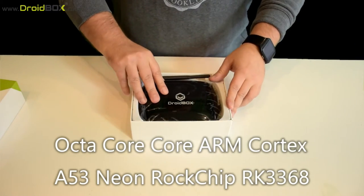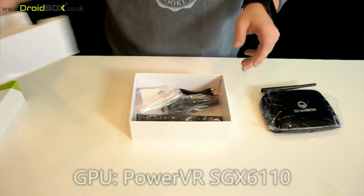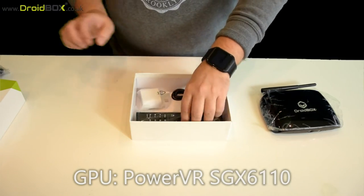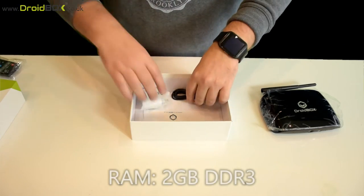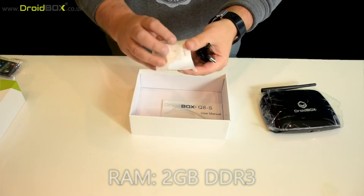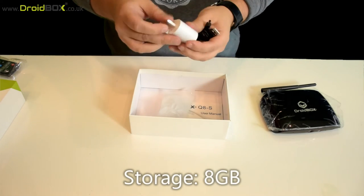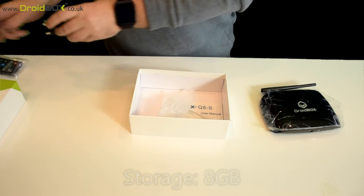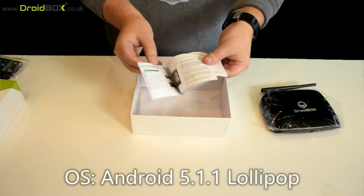Inside you get the Droidbox itself, which we'll show in more detail in a moment. Underneath you have a HDMI cable, a standard remote control, and a USB to power plug — this is the actual plug itself. You pull it out and that fits inside your plug socket. And last but not least, there's a full English user guide.